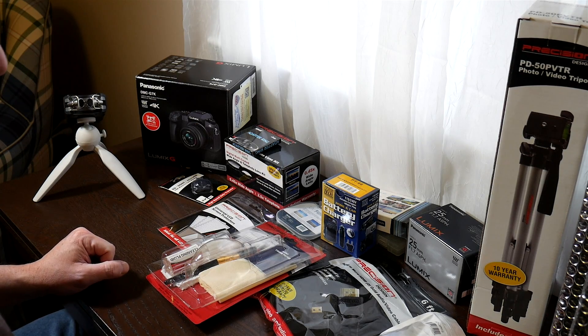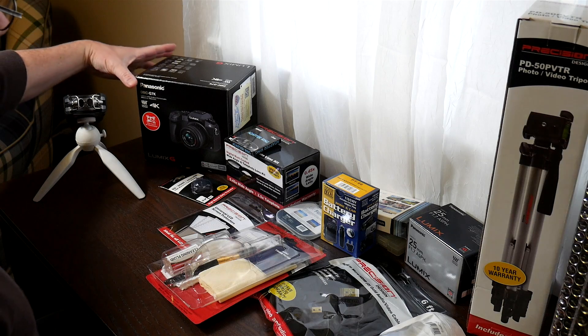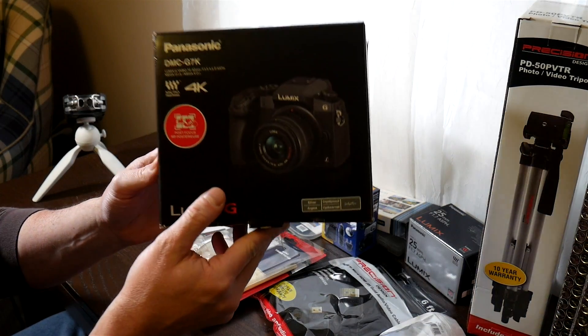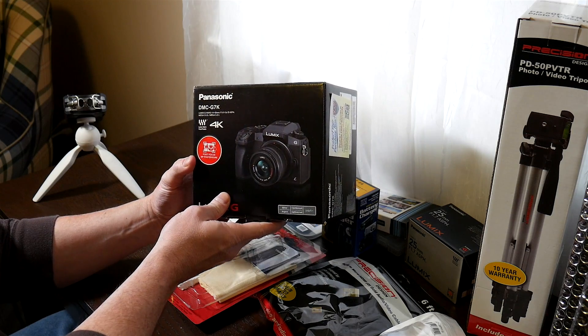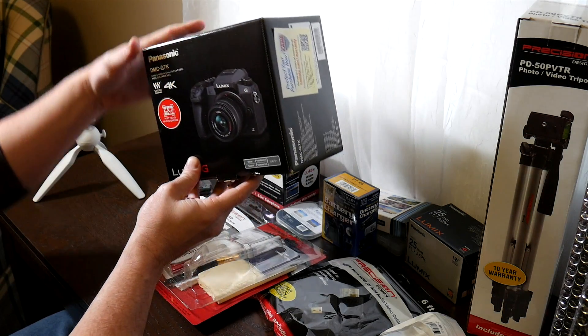I got this nice little bundle for Christmas and I'm going to be showing it off. The prize is the Panasonic Lumix G7, my first micro four thirds camera, so that's pretty cool.